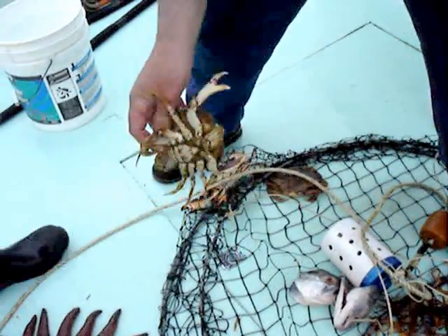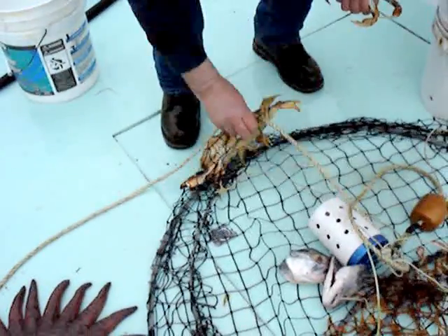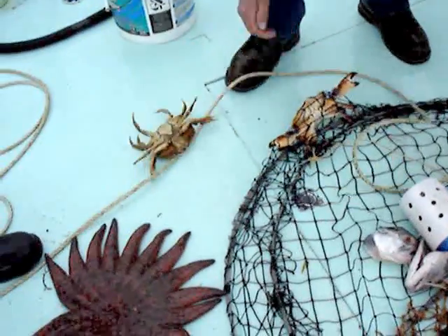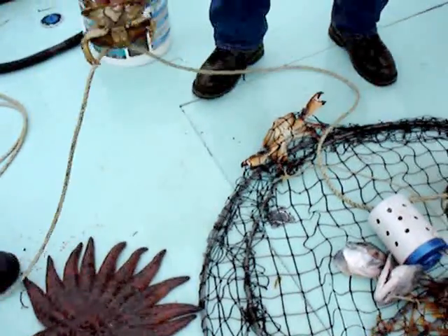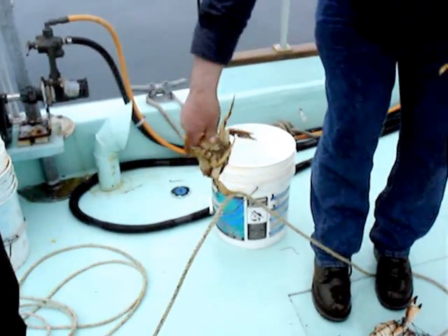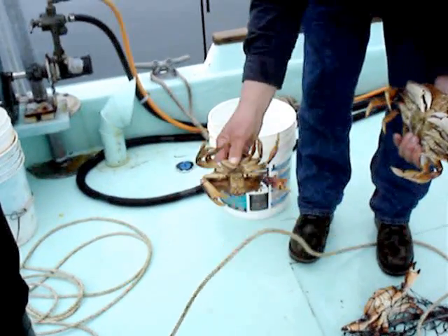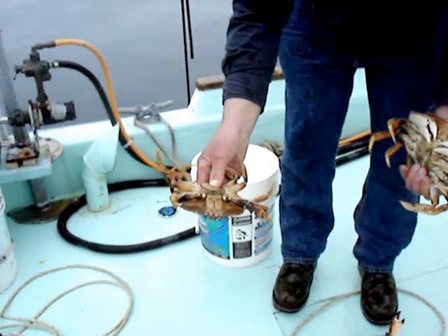They need to be about seven and a half inches to keep. That's another female — the reason we throw females back is so they can reproduce. And this is how you hang on to a crab so you don't get nipped.